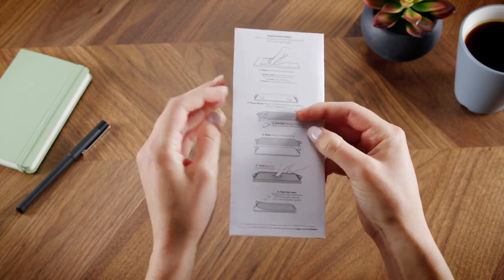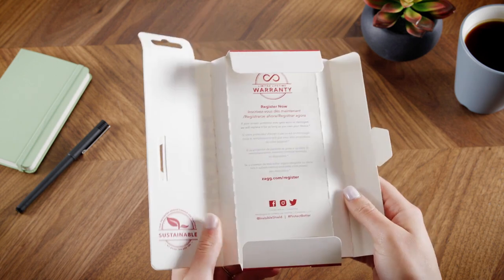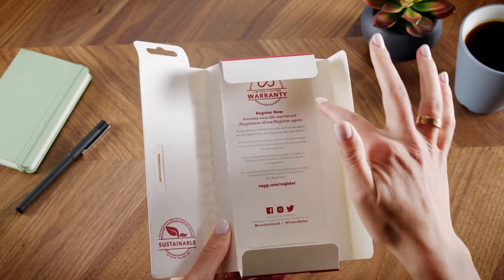You'll find installation instructions printed on the outside of the envelope containing the screen protector. Warranty information is printed on the inside of the box.